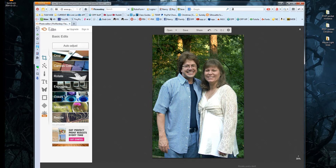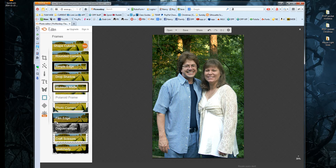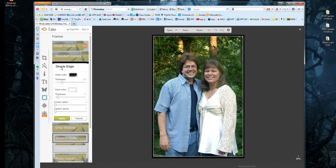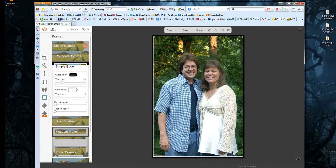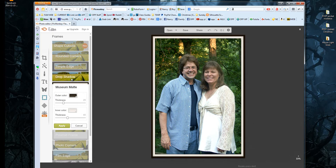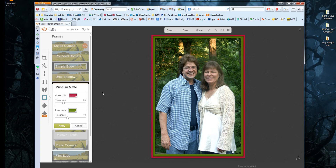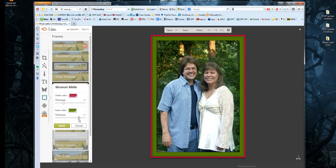Next, I want to put a frame on it. When you hover over the icons on the left, you'll see the different tools. This one is Frame — click it. You'll see some have little crowns; those are paid features. The free ones are at the top. I like this one called Museum Matte — it's a very basic frame. Click on it, and you can actually change the colors. I'm going to make the outside color a bright red and the inner color a Christmas green. You can also change the thickness — I'll make it a little bit thicker. Then click Apply.